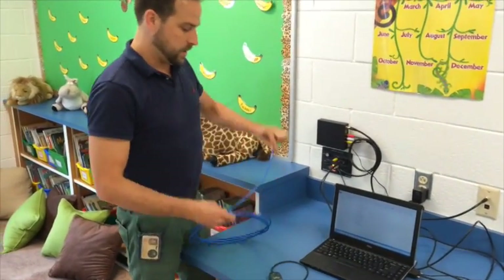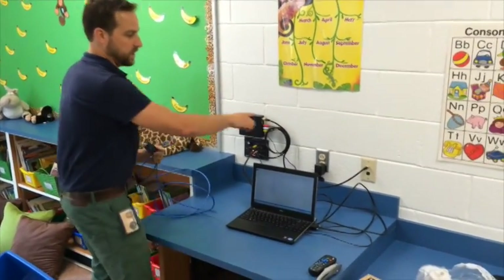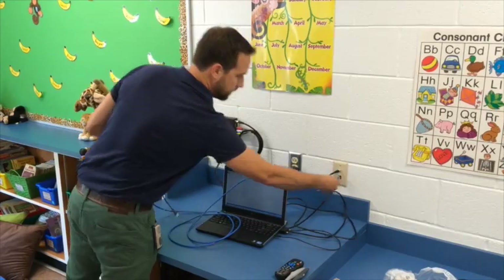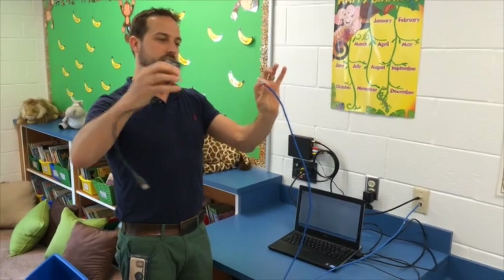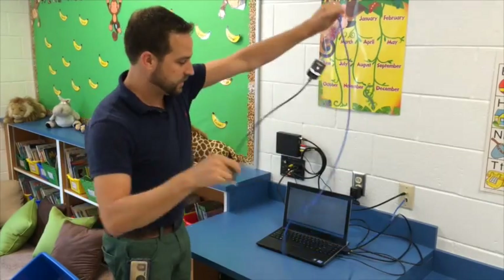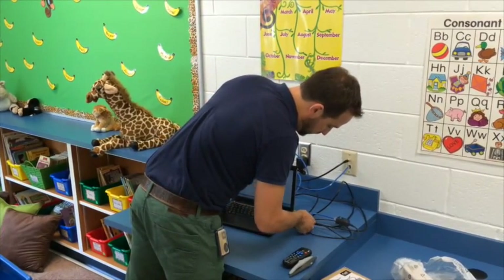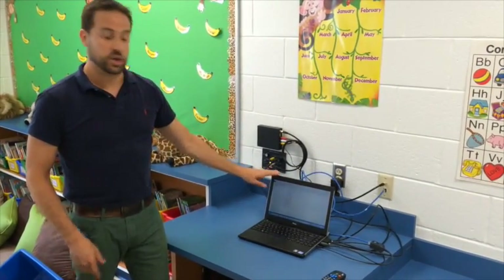Then the audio cable goes into your headphone jack. The other piece, which allows your pen to function, is this blue cord and this USB extender. You'll notice another box over here — this is where your blue cable goes. The other end of your blue cable goes into your USB extender, and then the USB extender gets plugged into any USB port on your computer. There's one right next to the VGA, and that keeps it all tidy.